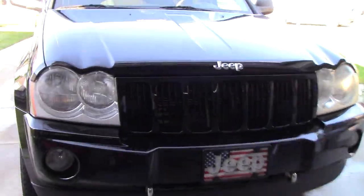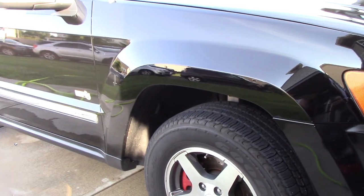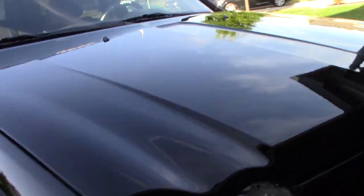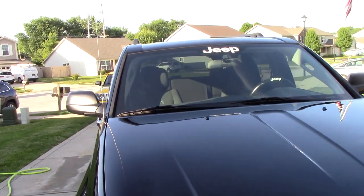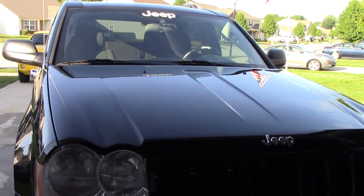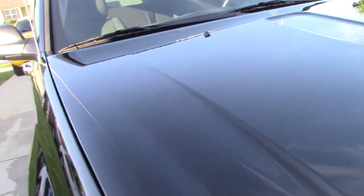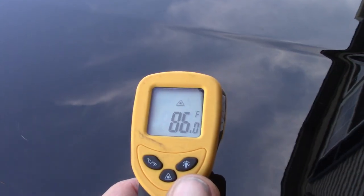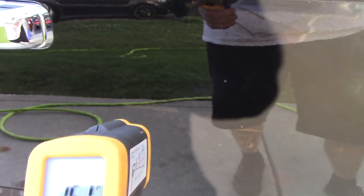While waiting for the panel to cool down, I went ahead and cleaned the tires and wheels. I also want to explain why I cleaned wheels and tires after waxing. The panel has now cooled to 85 to 89 degrees. Out in the sun it's still 151 degrees, but I pulled this up in the shade just so we could do the water test.